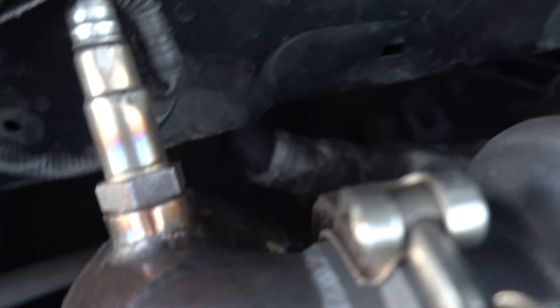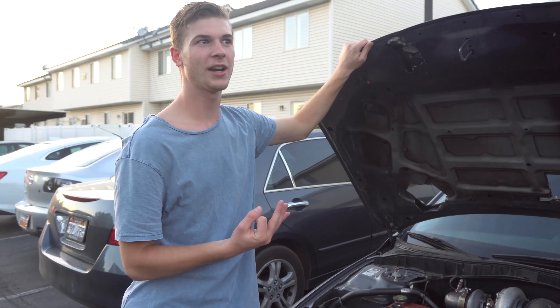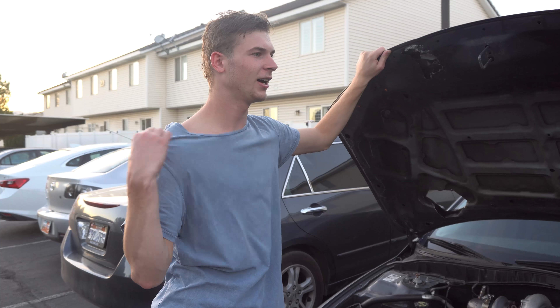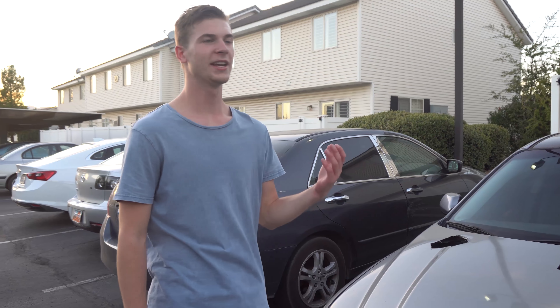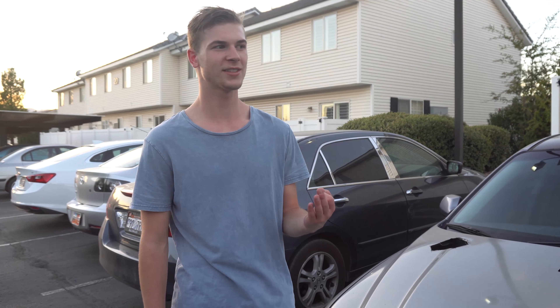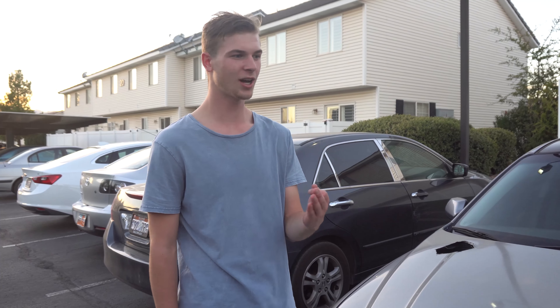What happened is I broke the down pipe right down there — I actually snapped it right in half. I think it's because I didn't have a flex joint welded in, so when I hit a really small bump it pushed the exhaust up and with no flex in the exhaust it just snapped. It's also because I used a cheap welder when I welded the down pipe myself — which I'm pretty proud of — but I'm going to be getting the down pipe re-welded by a professional shop.